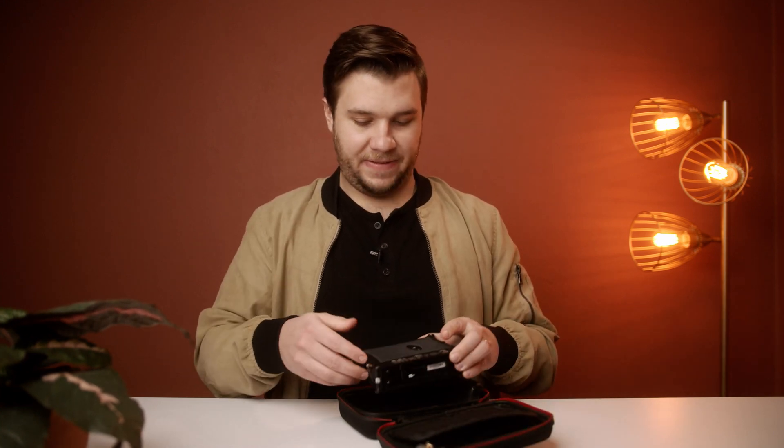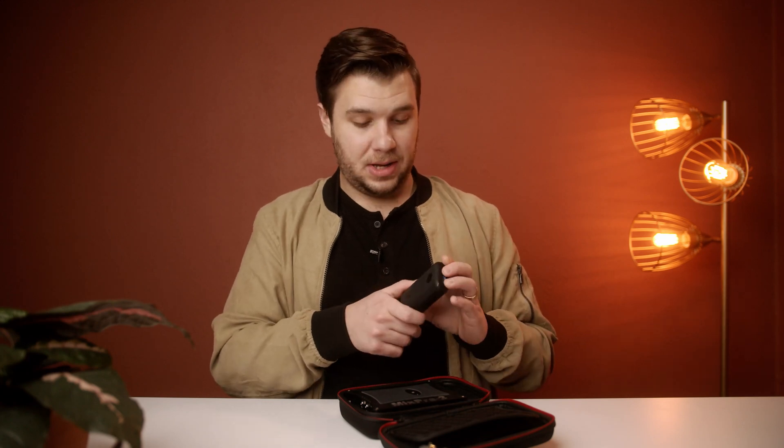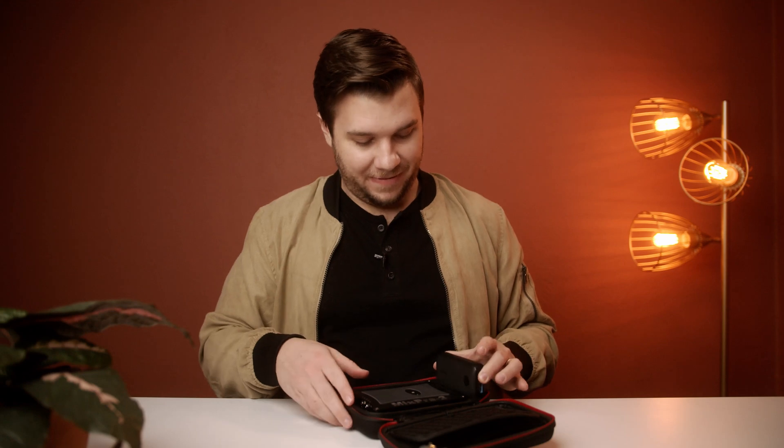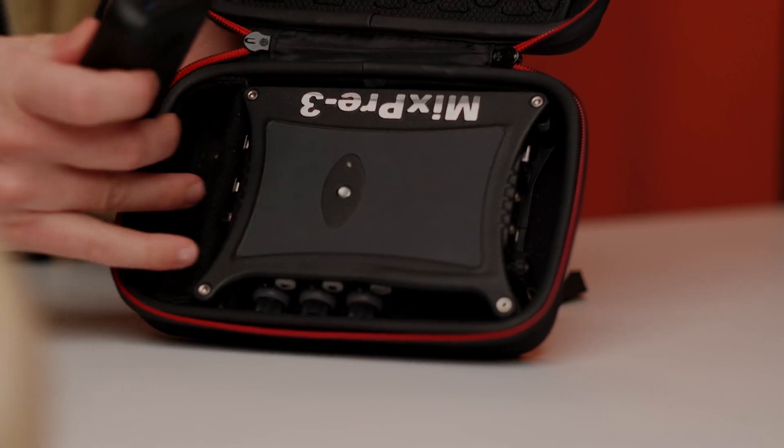This is the case that I bought — I'll link it below. I love it because basically it fits this MixPre-3 and this battery that lasts me about four to five hours, so a full wedding day. I could probably get two full wedding days out of it, but I always charge it for the next day because you can never be too prepared. It fits those two perfectly.